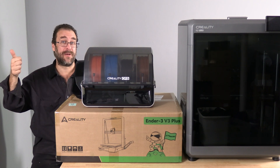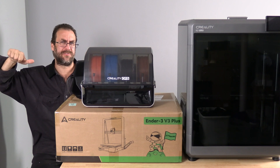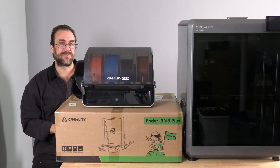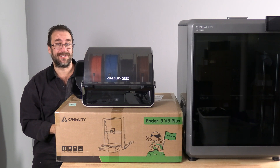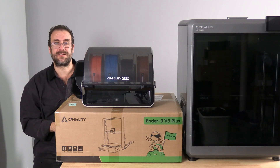The CFS is coming to the K1 line, and may come to the V3 line. Those of you who have worked with the V3 or the V3 Plus know how good a printer it is. This explains why there is such interest in seeing the CFS come to the V3.